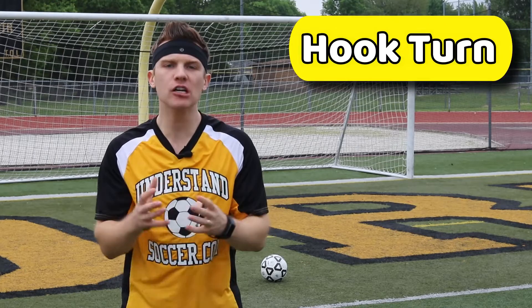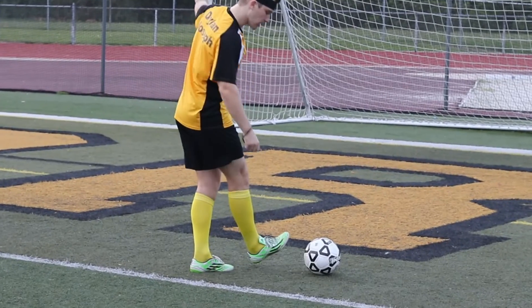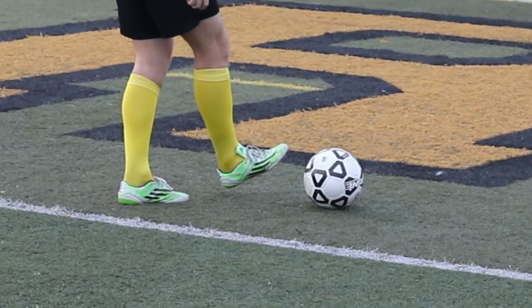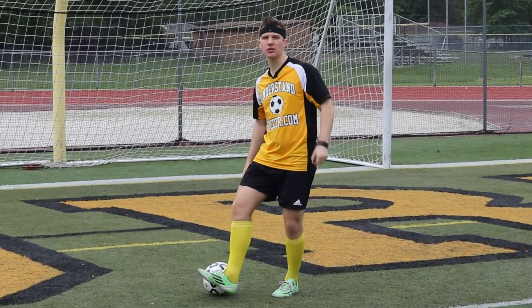The hook turn soccer move is also known as the chop or the outside of the foot cut. Tip number one: position your foot correctly. You're going to shape your foot like a hook, which means that your toe is up, your heel is down, and that ankle is locked. Also, keep your knees slightly bent and your foot slightly off the ground.